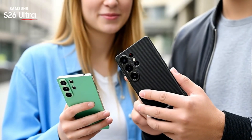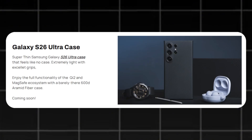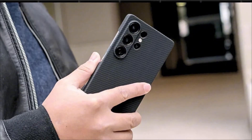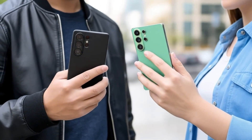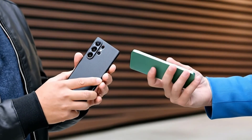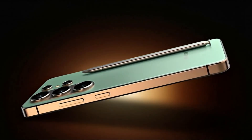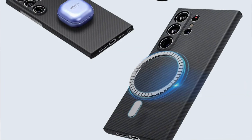We may already have an early glimpse of the Galaxy S26 Ultra's design through a new listing from casemaker Thinmorren. The familiar triple-lens vertical camera setup is making a return, but this time positioned within a larger, pill-shaped island — a subtle yet noticeable design change that matches earlier leaks. The overall body might be slightly slimmer, though a major reduction in thickness isn't expected given the larger camera sensors. One of the most interesting takeaways is the mention of Qi2 and MagSafe-style wireless charging, with a centered magnetic ring ensuring better alignment, faster charging speeds, and improved accessory compatibility.